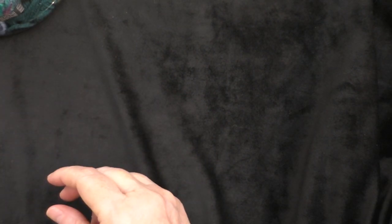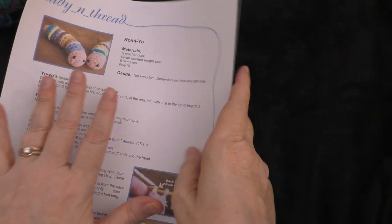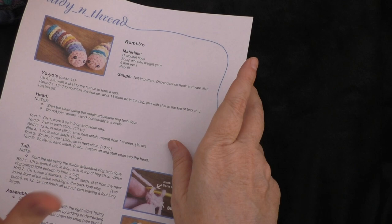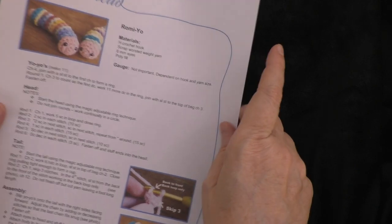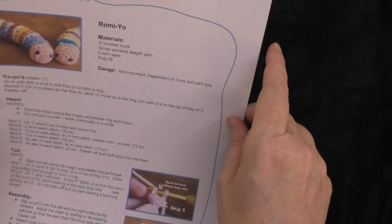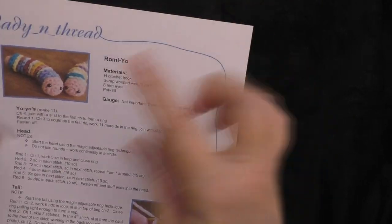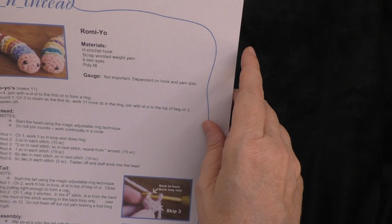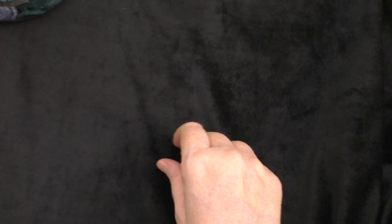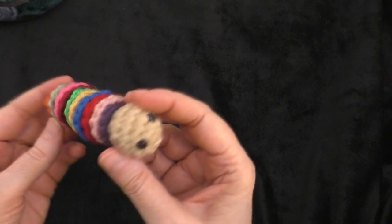Of course, you'll need the pattern. I will link in the description box below where you can go and download it for free. Print it out or have it on your phone or electronic device. So let's get started with making our little Romeo.